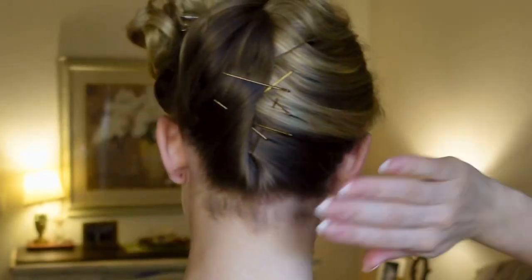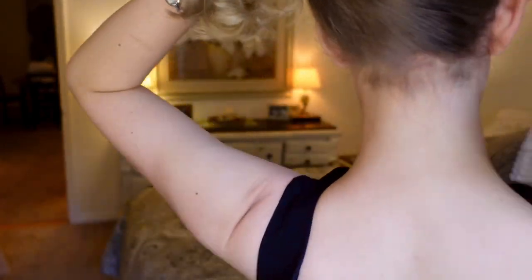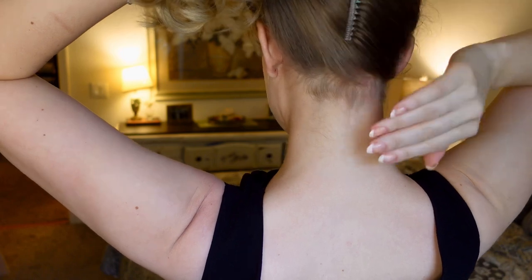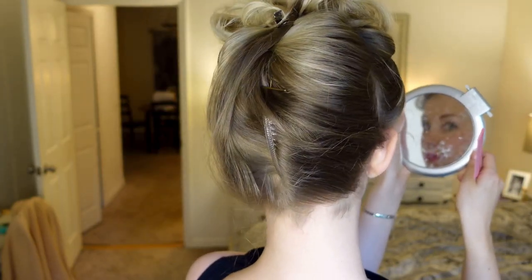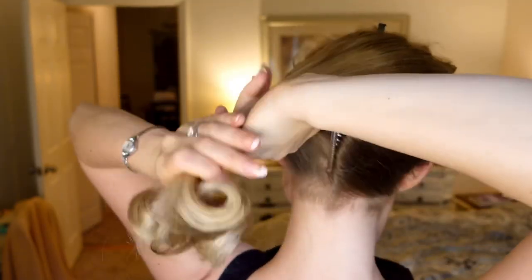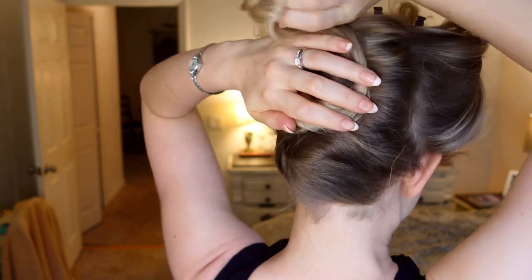Alternatively, you can use hair combs if you prefer that method, by applying the hair comb vertically and pushing it against the hair to create the twist. Gather all of the hair to the same side and twist it under itself, gathering it in a nice little circle.